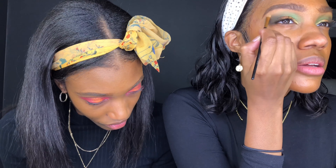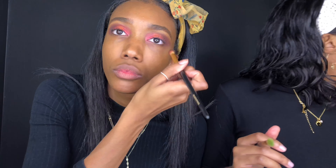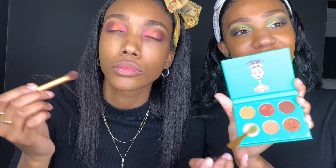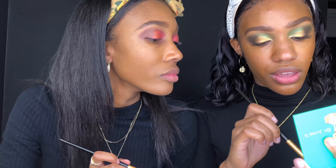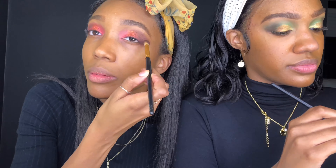I'm going to use a nude color called Trance and blend it right here. I also have a Nubian palette by Jubias, and I'm going to go in with a little color from that. Then I'm going to take a color from the top right and blend out what I already have, finishing by blending everything out with the pink color I had in the beginning.